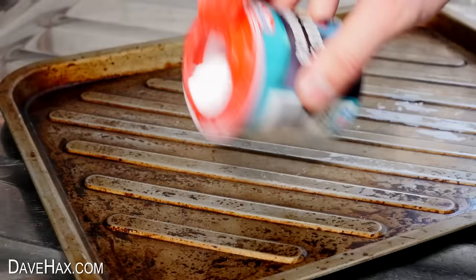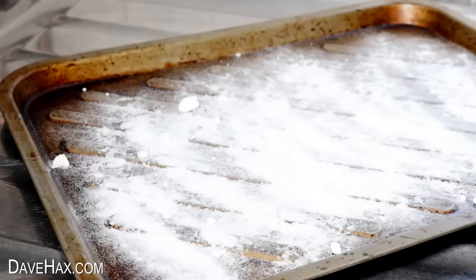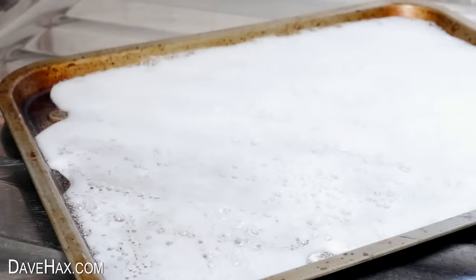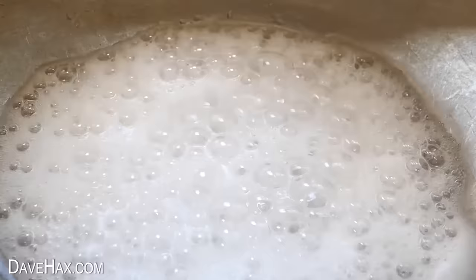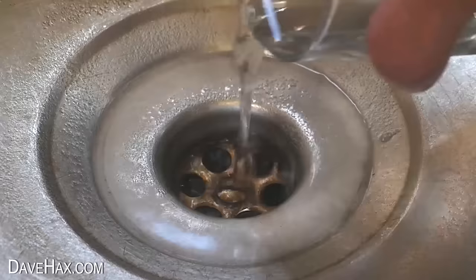I'm sprinkling a good layer of baking soda all over the tray, then taking some white vinegar and pouring it over. This creates a really cool chemical reaction which foams up and releases CO2. This fizzing and release of carbon dioxide may help to agitate and dislodge a blockage in a drain, and it can also help with odours. But let's see how well it works on this oven tray.